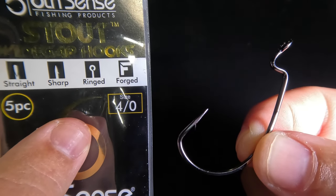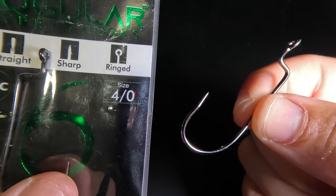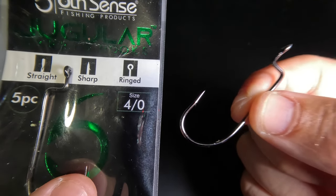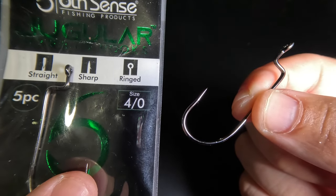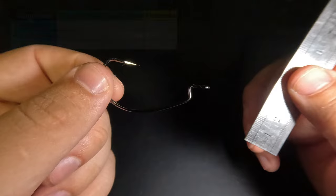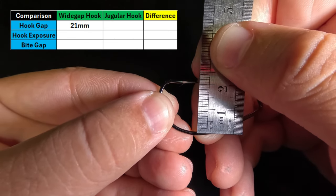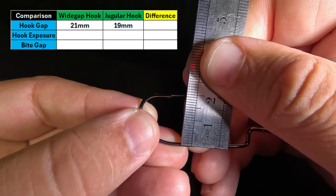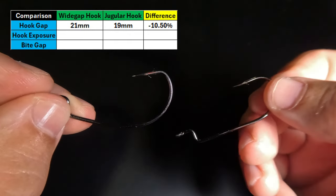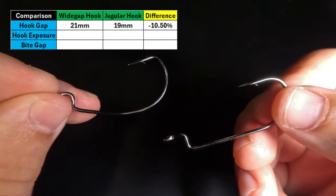I have a 4-aught wide gap hook, which is the type of hook I see most commonly recommended for the Yamatanuki. And right here I have the 4-aught Jugular hybrid hook by Sixth Sense Fishing. I'm going to demonstrate why this hook is superior to the wide gap hook by taking some actual measurements. First, we're going to measure the hook gap for each hook. The wide gap comes in at 21 millimeters, and the jugular comes in at 19 millimeters, so the wide gap hook has a 10.5% greater hook gap than the jugular hook.